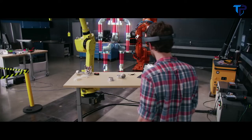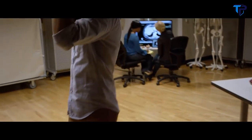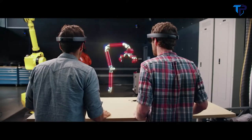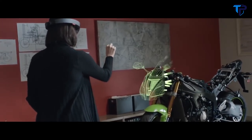Microsoft HoloLens is the world's first fully untethered self-contained holographic computer. With the mixed reality experience of HoloLens, you can stay in the real world and interact with real people as you simultaneously explore in 3D.